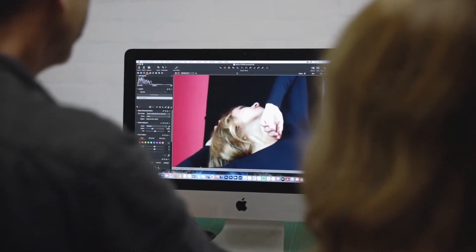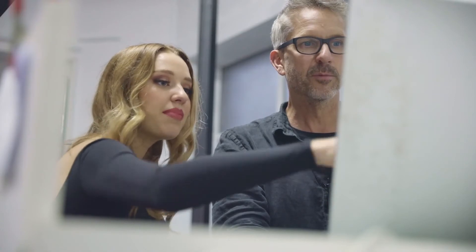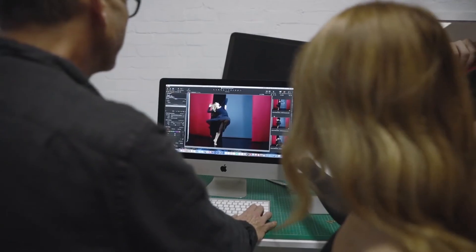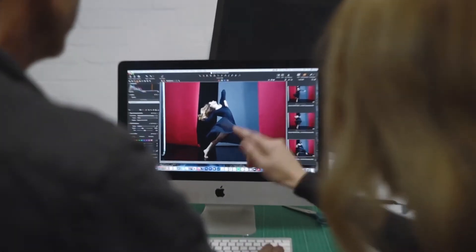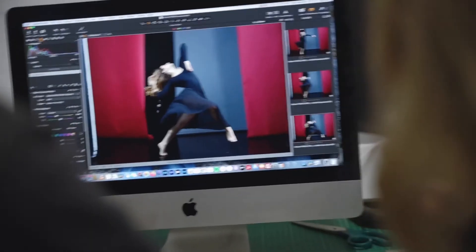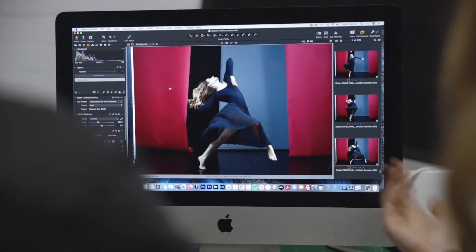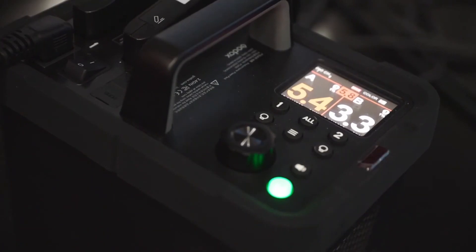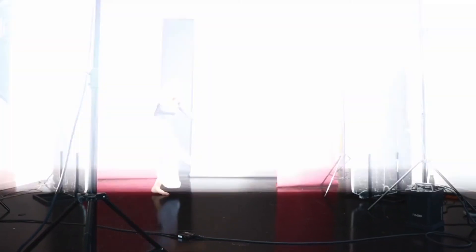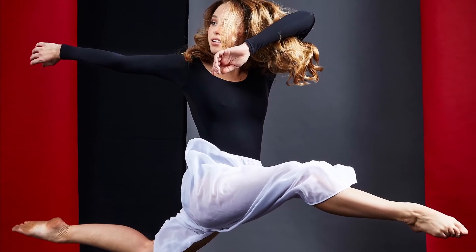Reviewing the shots on set: that one's more interesting. My foot is just like — better in that one. Dancers are really particular about how they look in photographs because it's all about position — hand position, foot position, and head position. Having this very fast flash recycling time is brilliant because I want to be able to get three or four pictures while Mimi is mid-air so we can choose the best picture from each jump.